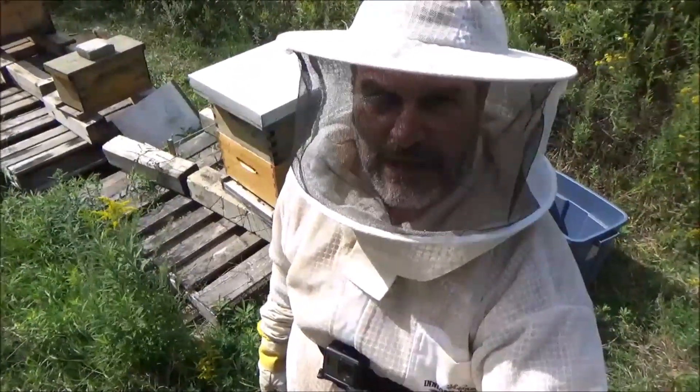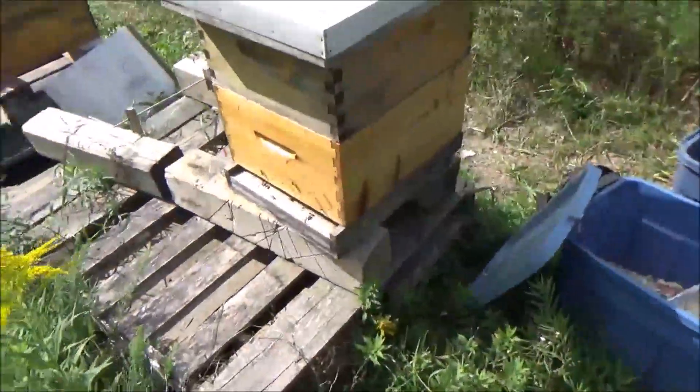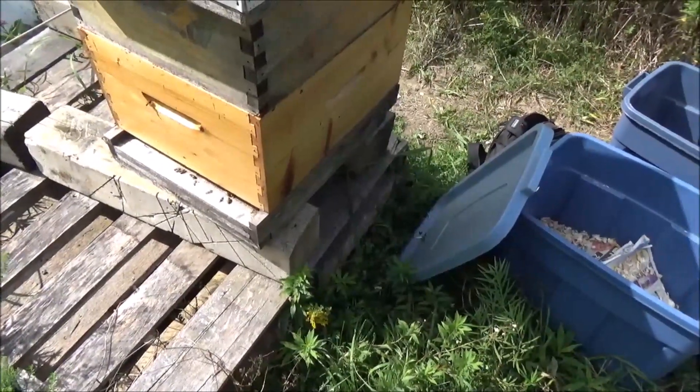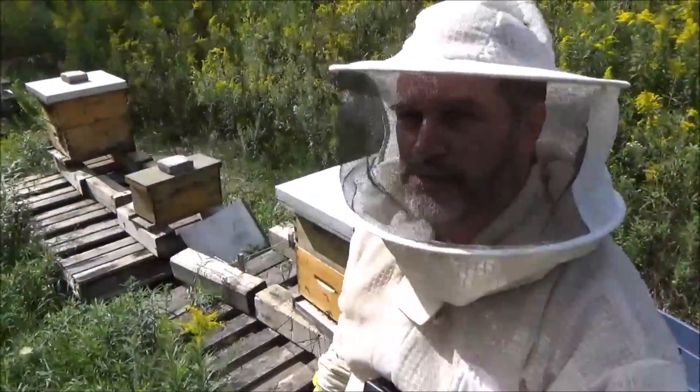Hey, it's Frank here with 4D Honey Bee. I'm going to do a mite treatment on my Venus hive here. This hive has been doing really well - it was queenless in mid-June and they made their own queen, and she's just been doing gangbusters.